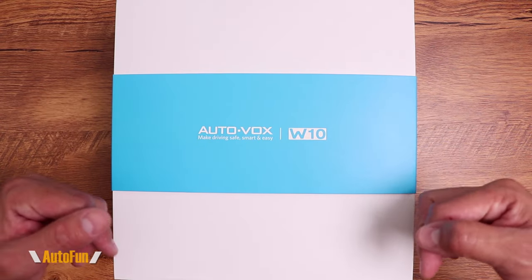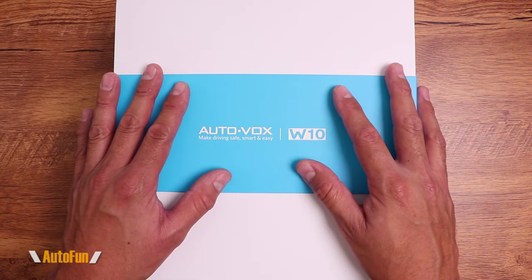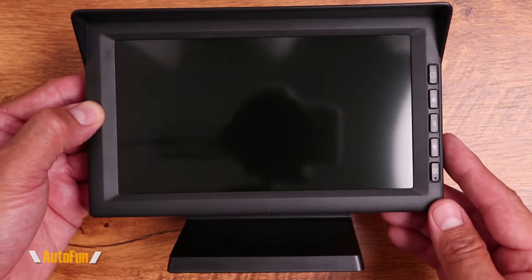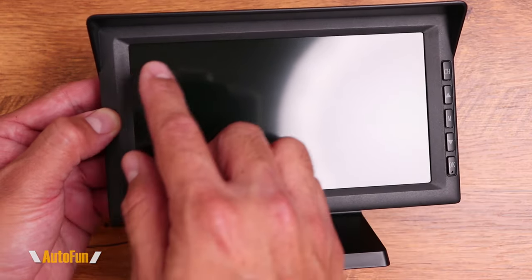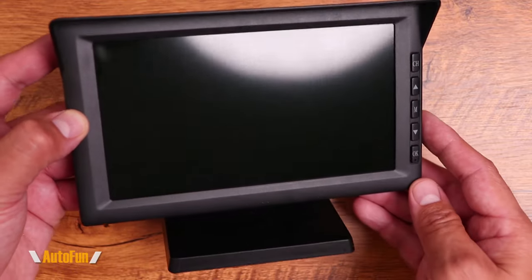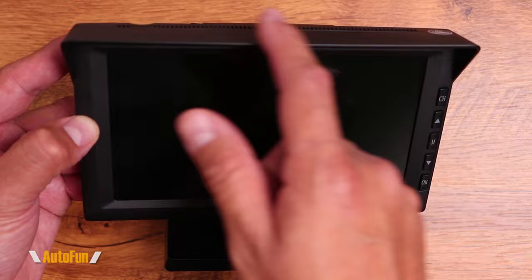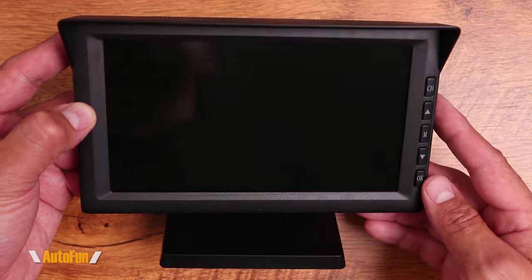I'll place the link in the description down below if you'd like to look at the system further or acquire one for yourself. This backup system uses a fairly large 7-inch high resolution screen. The screen has a built-in hood which should help cut the glare from the sun or any other bright lights during the day.